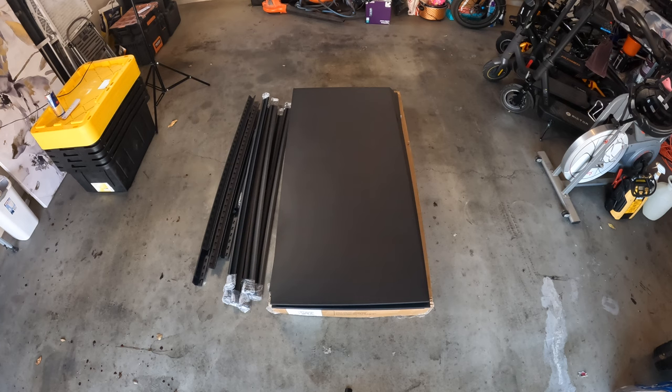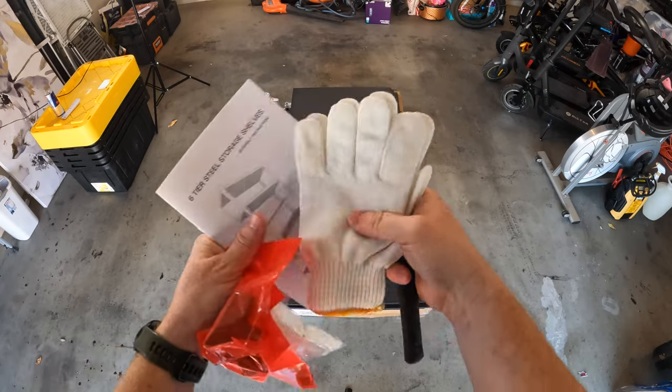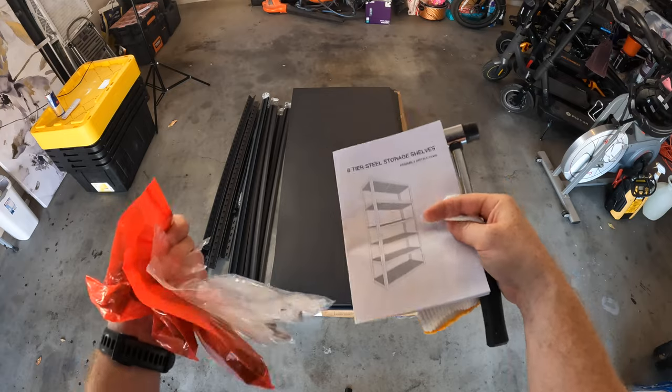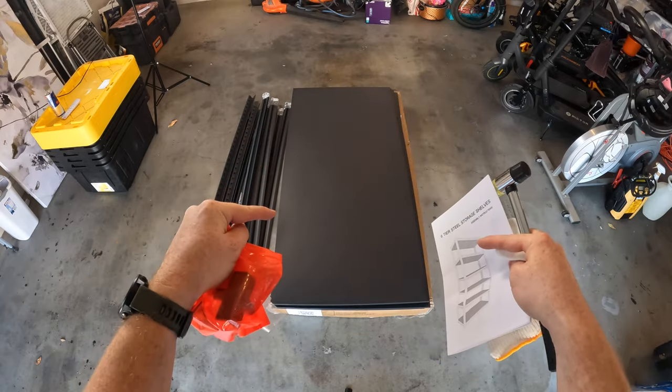This is what the shelf looks like out of the box. They also include a rubber mallet, gloves so you don't cut yourself on sharp edges, an instruction manual, and of course all the hardware necessary to build this heavy-duty shelving unit.